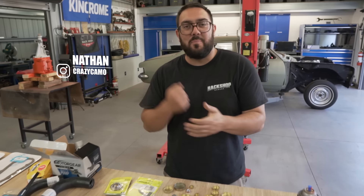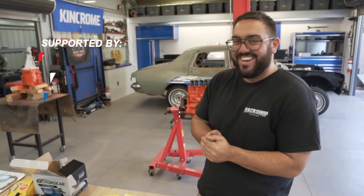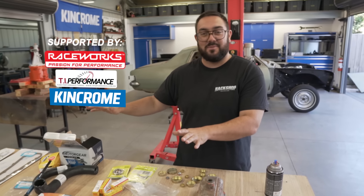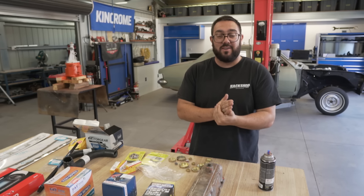All right, Nathan, what are we doing today? We're back on the 161 that's been freshly rebuilt. We have all our parts that we need to put this engine sort of back together and get it swung in the car. That is our plan for today.